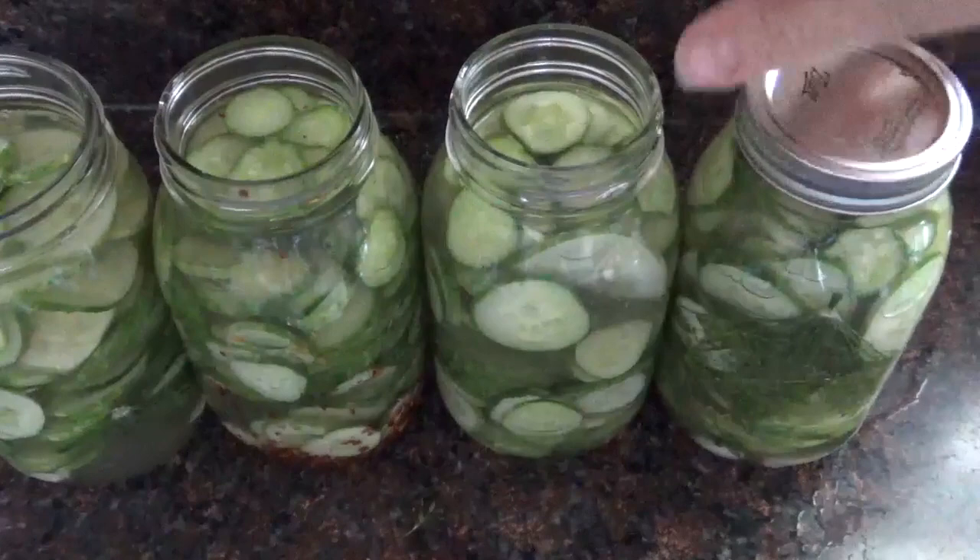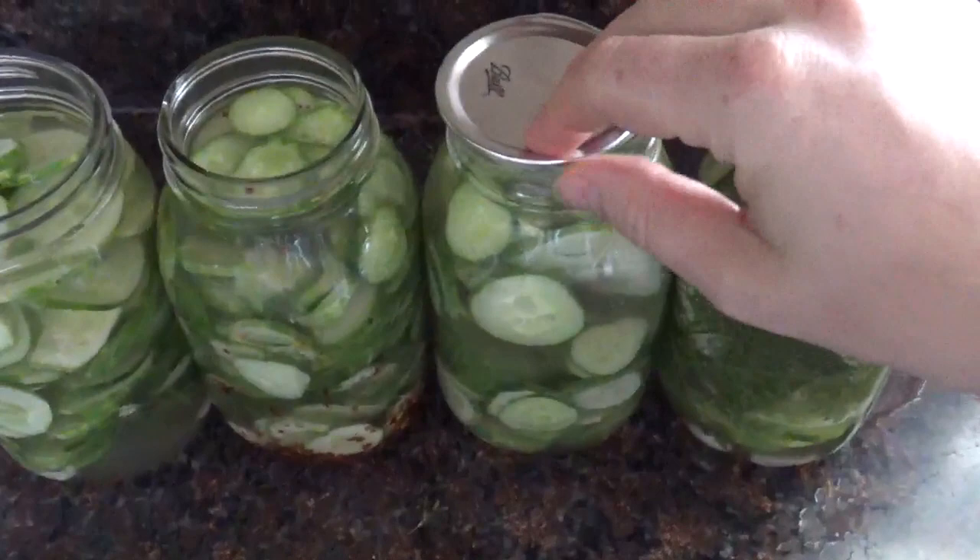Now we're just going to pop regular lids on the top — they don't have to be canning lids, just anything that seals tight and keeps them fresh in the fridge. And that's it — it really could not be much easier. These are best if they sit for five to ten days. They'll keep pretty indefinitely in the brine in the fridge, so it's pretty hard for them to go bad with proper refrigeration.